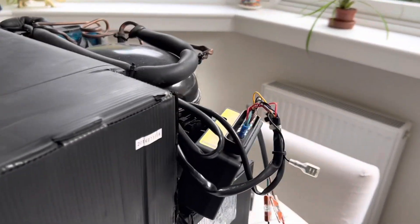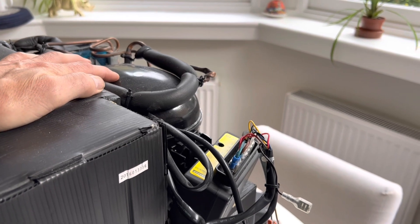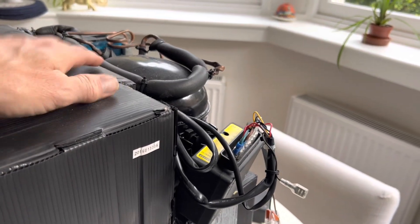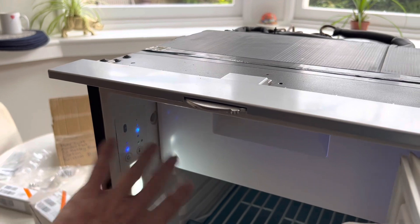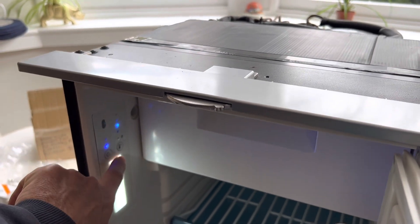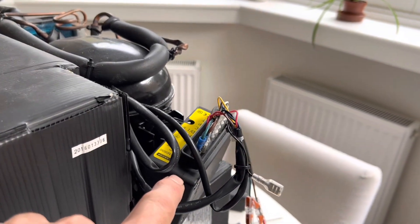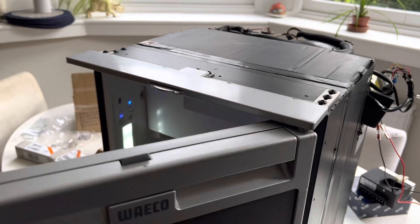We've fired the fridge up and straight away I can hear the compressor kicking into life, which is exactly what you'd expect. All the lights are as they should be — no red lights on — and you can adjust the temperature setting. So the new CECOP unit is indeed working, it does look to be brand new, and this fridge with that unit in works absolutely fine.